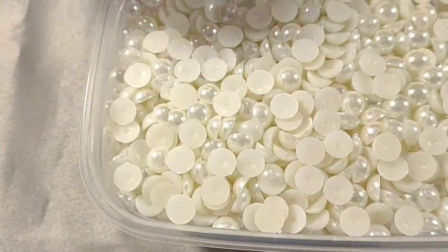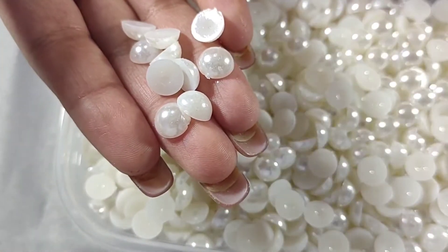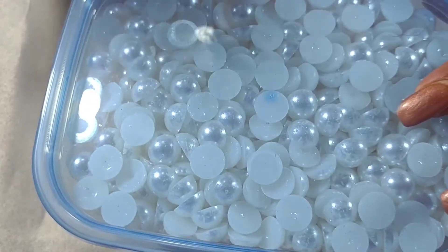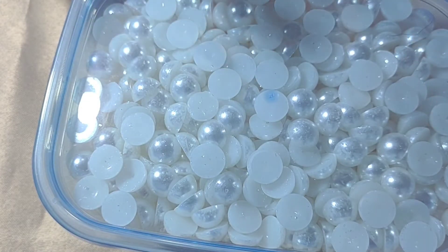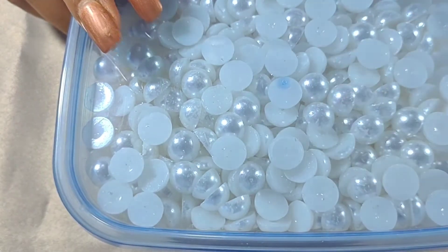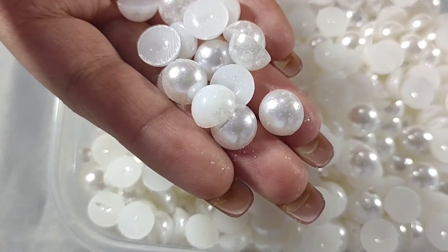For white I don't have the 6mm and 8mm in stock, but I do have the 10mm white pearls. I'm not sure if they sent me the 8mm — I'm not sure where they went. And then these are the 12mm ones in white.